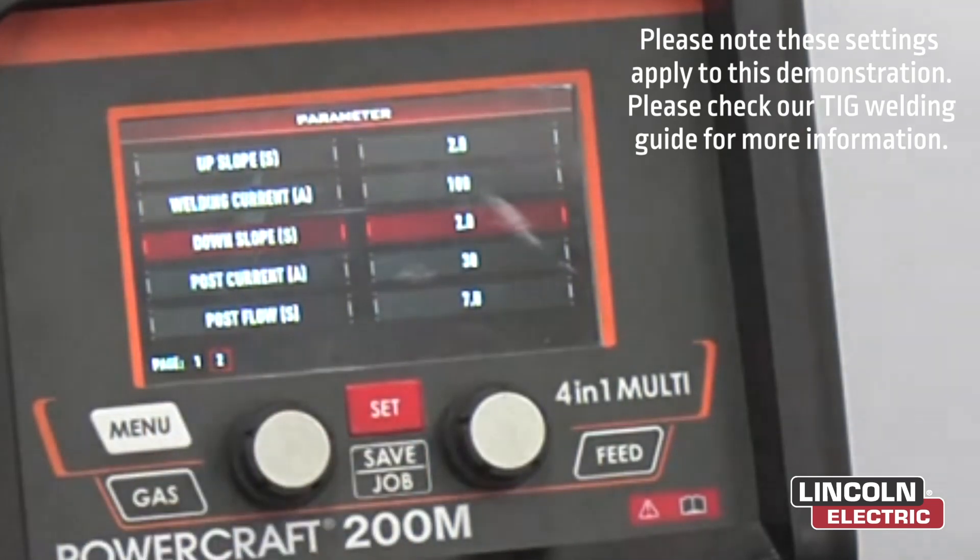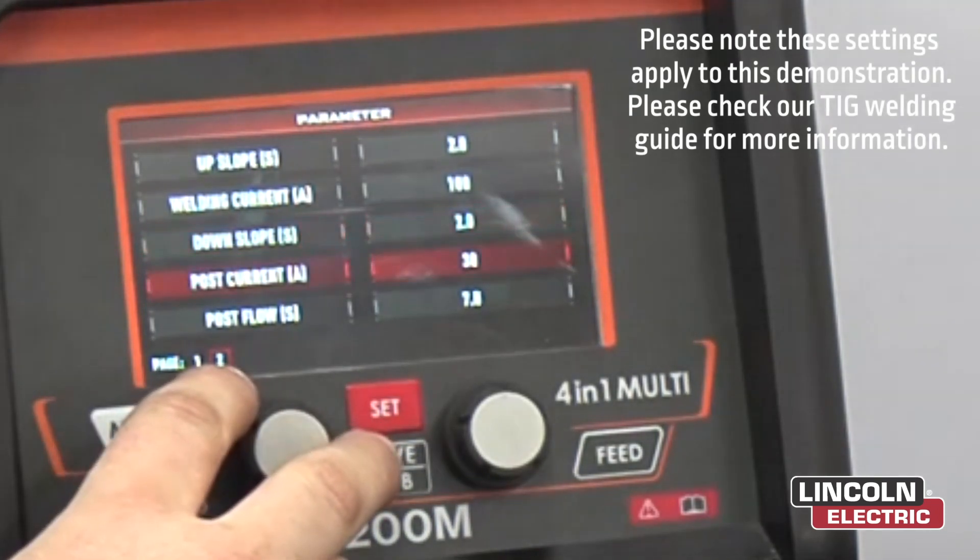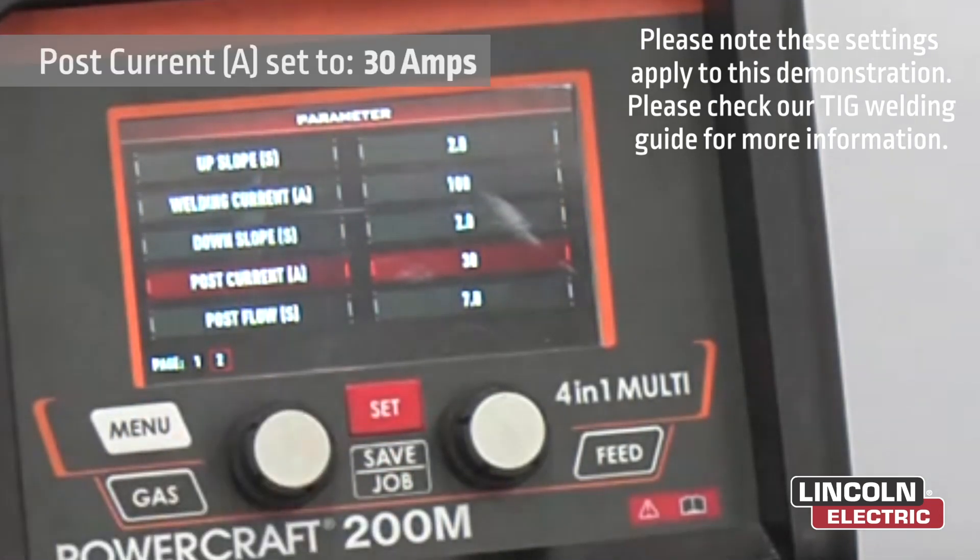Down slope — on about 2 seconds. That will give us 2 seconds from getting from 100 amps down to 30 amps. Our post current — we'll have it on about 30 amps.